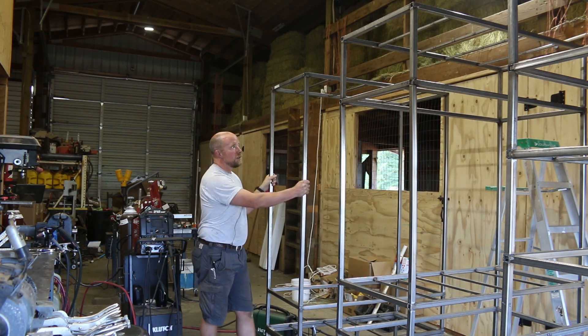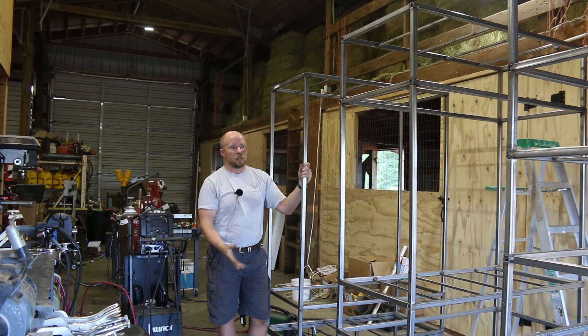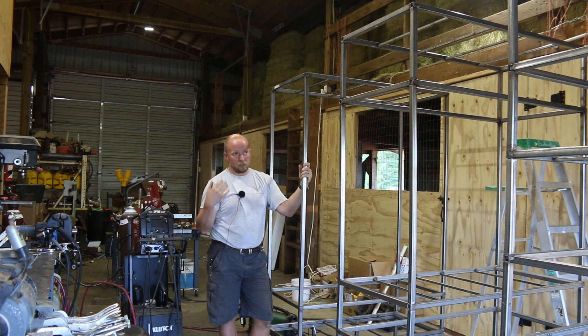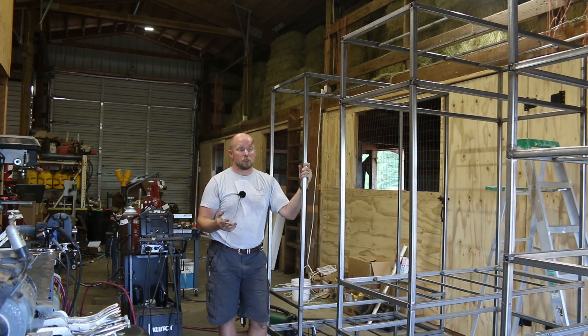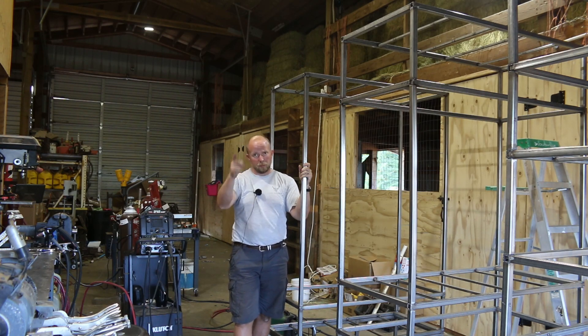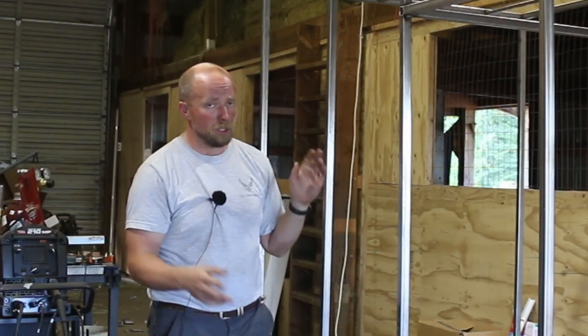So there are the towers — all the tubing is in, all the tubing is welded, all the framing is now welded. The next stop is we've got to take these all apart, clean up the issues, and then we'll actually start welding the tanks.